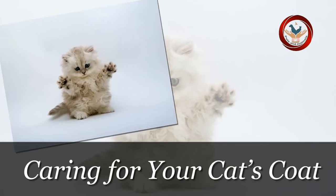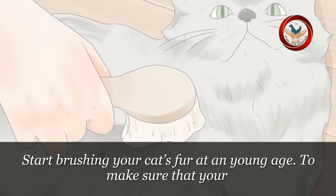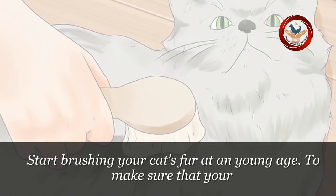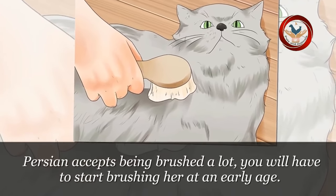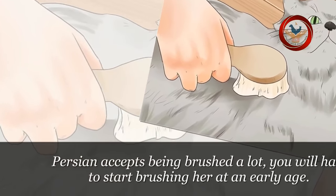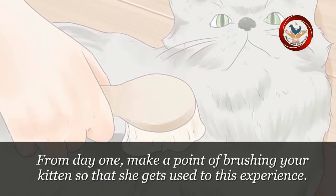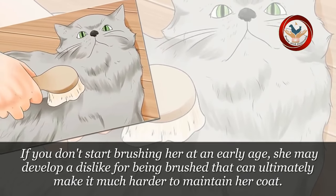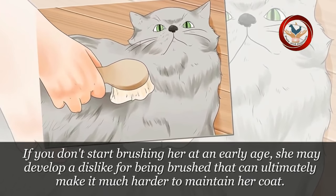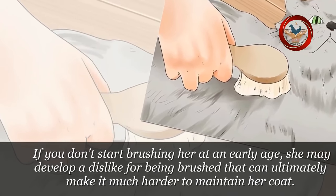Method 1: Caring for your cat's coat. Step 1: Start brushing your cat's fur at a young age. To make sure that your Persian accepts being brushed, you will have to start brushing her at an early age. From day 1, make a point of brushing your kitten so that she gets used to this experience. If you don't start brushing her at an early age, she may develop a dislike for being brushed that can ultimately make it much harder to maintain her coat.